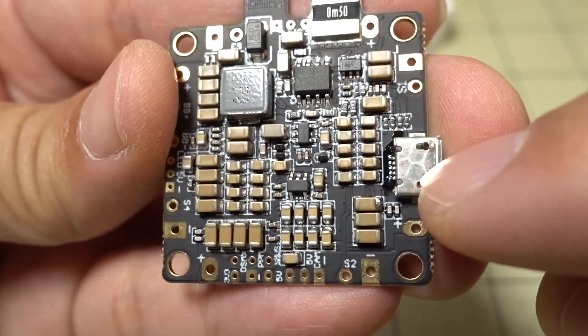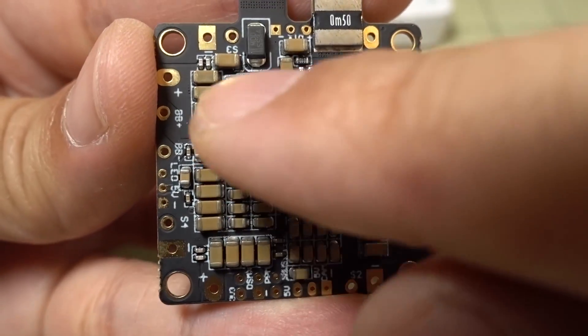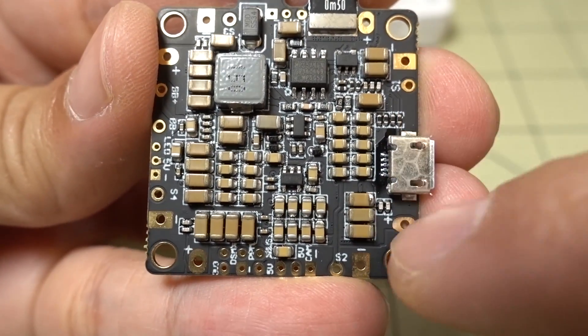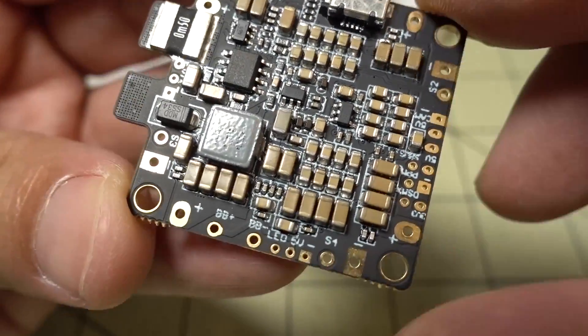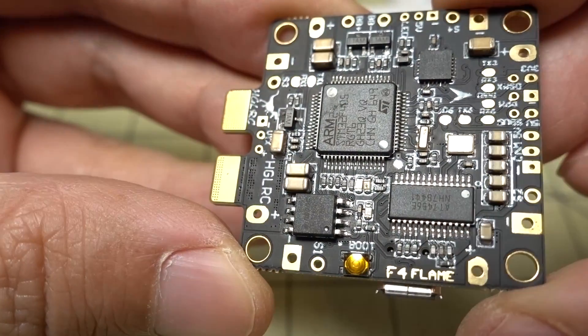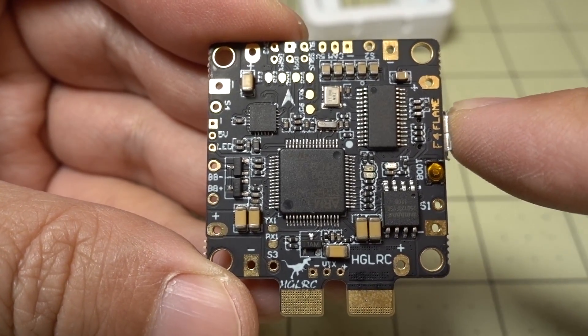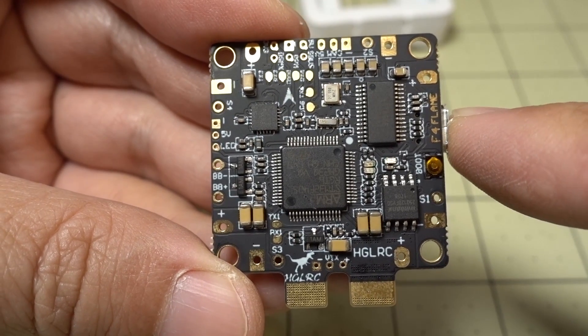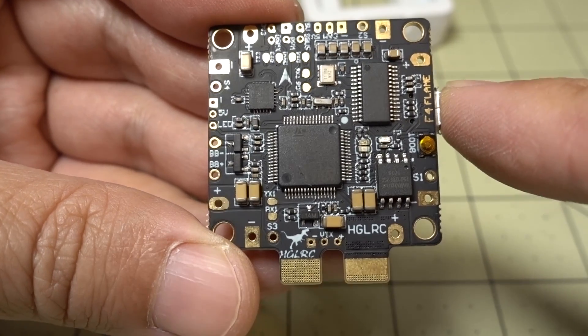Back on the bottom of the board, here is your USB port. Something to note is that all of the different connection points are also labeled on the bottom as well, so if you are soldering from the bottom you'll be able to tell what each pad is without having to flip the board over, which is nice. This board comes pre-flashed with Betaflight 3.15, however you probably want to update to the latest version 3.21, and the target you want to use is the Omnibus F4.